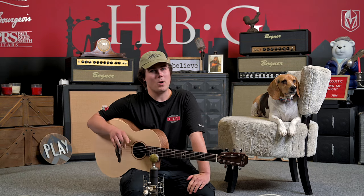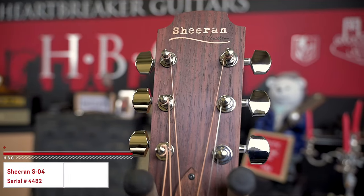How's it going, everyone? This is Jason Kurtzen here in the Heartbreaker Guitars Lounge, and today we're checking out the Sheeran SO4 model. Let's jump into it.